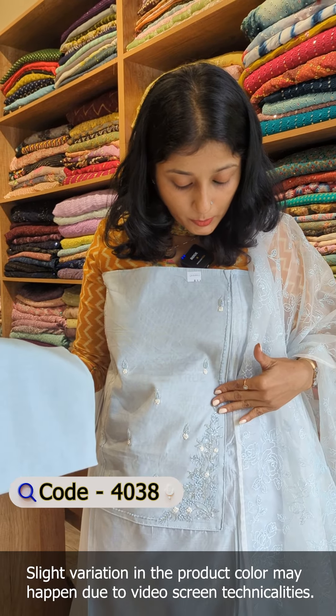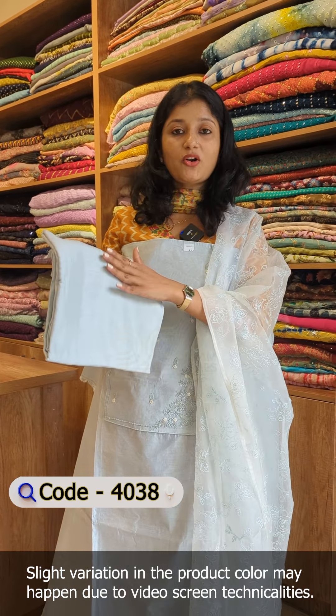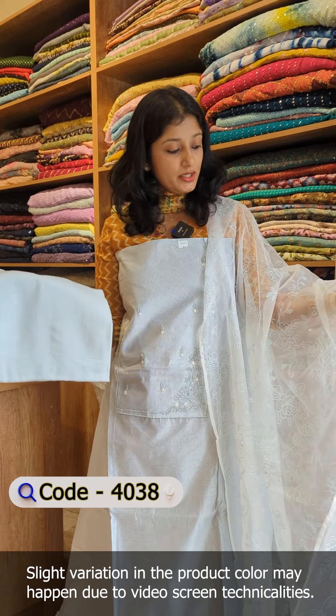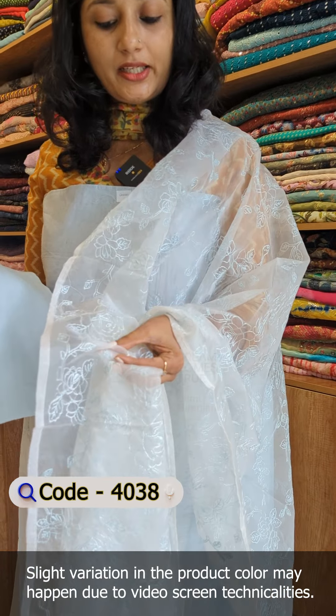This shade features the same embroidery pattern. The color tone includes thread work and cut beads. It is made of pure shantone fabric, with a base shade in a lighter tone.